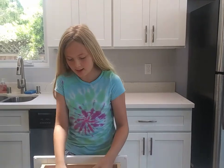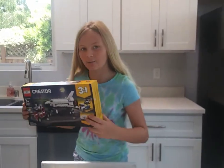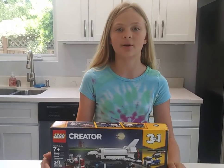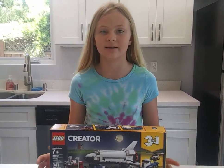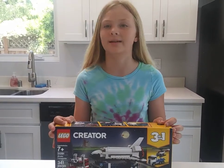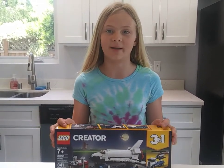Hey guys, it's Ken LaScientist and today we're going to be doing some Lego. It's a rocket ship and this is really cool because this summer I'm going to be going to the Kennedy Space Center. I'm going to be meeting Anna Fisher and I'm super excited because she was the first mom astronaut.